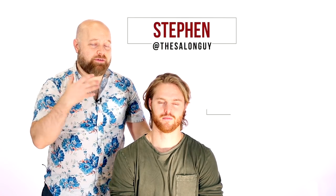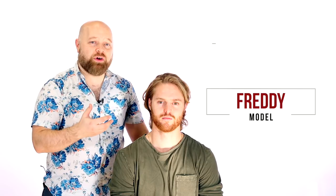Today we are going to talk about Bradley Cooper's hairstyle in A Star is Born, so if you want to learn how to get this look, then definitely watch today's video. I'm Steven, a salon guy, and today I have Freddie as my model. I've gotten so many requests for the Bradley Cooper A Star is Born haircut and hairstyle, and I've been having Freddie grow his hair out to the point where it's perfect to showcase how to style this and break it down.